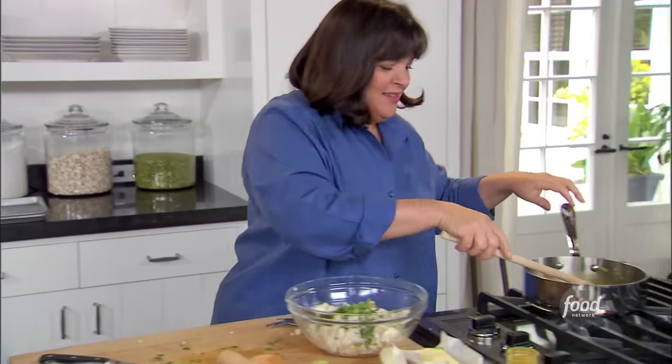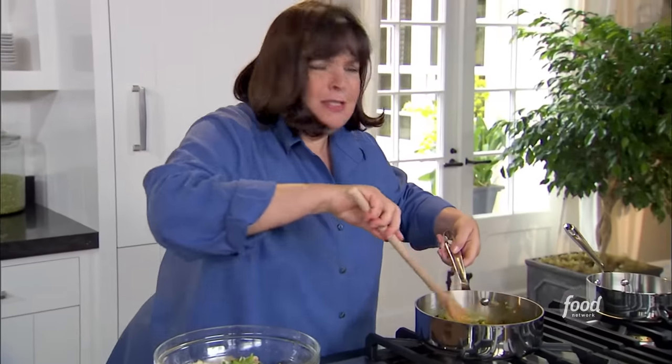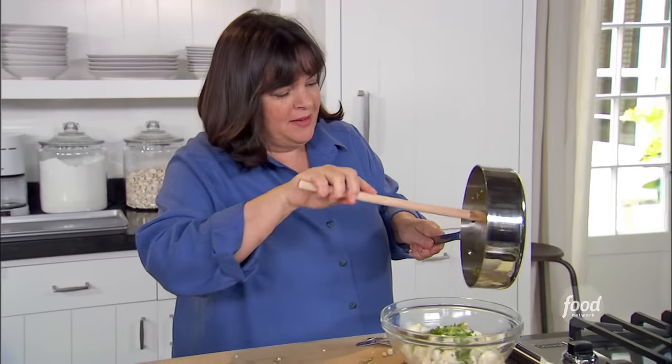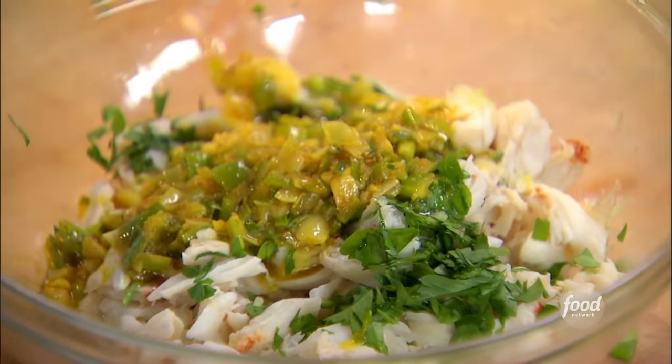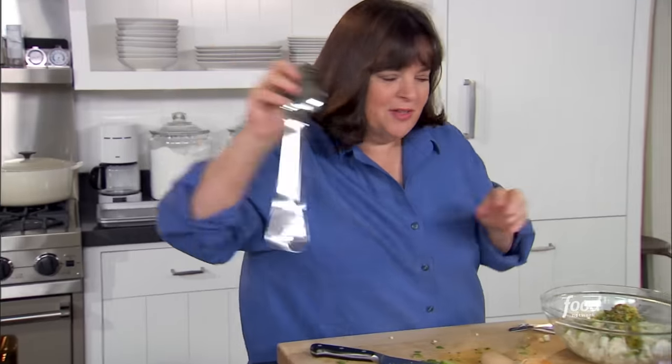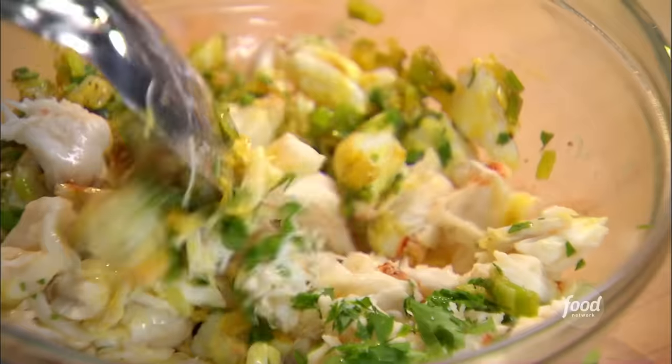Let's see how the scallions and garlic are done — they smell so good. That's just going to go right in: scallions, garlic, and curry. Toss it all together. This is the filling. I'm going to wrap it in phyllo dough, brush it with lots of butter, and then bake it off.